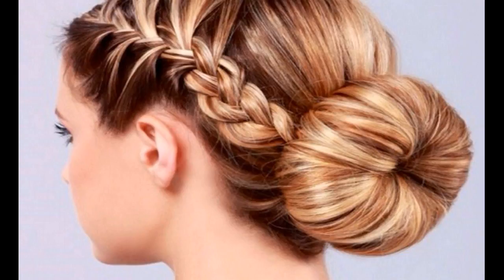Start working these sections into side braids by incorporating the face framing strands in the braid along with the two sections kept aside before. Once you reach the end of the sections, secure the braid with small hair elastics.